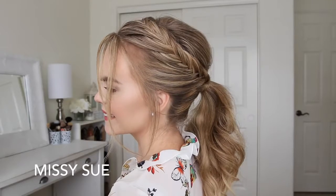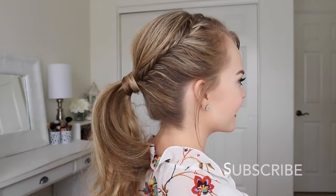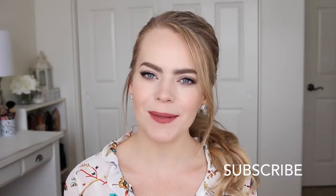Hey everyone, thank you for watching. Today's tutorial is another ponytail hairstyle — this one is with double lace fishtail braids. I hope you enjoy the tutorial. If you're new to my channel, make sure to subscribe down below.